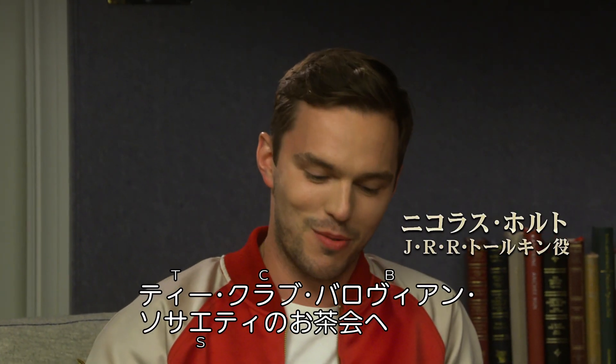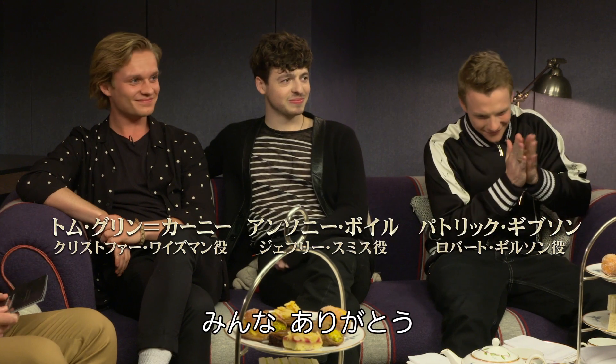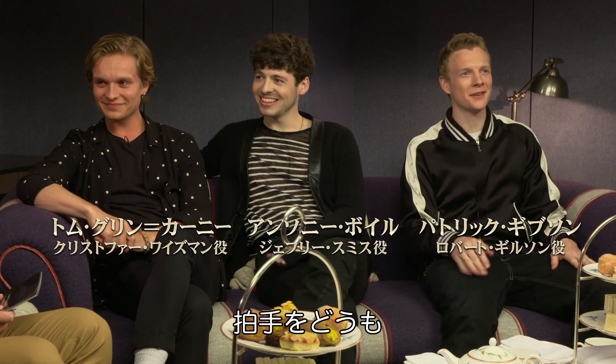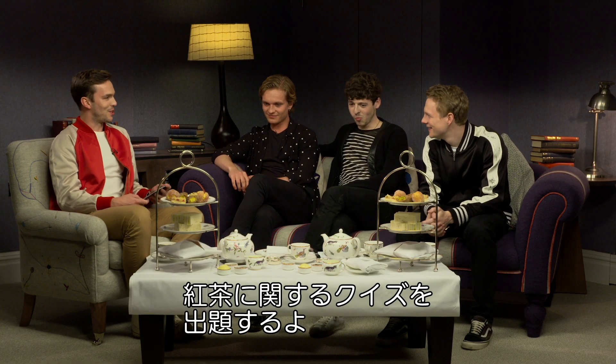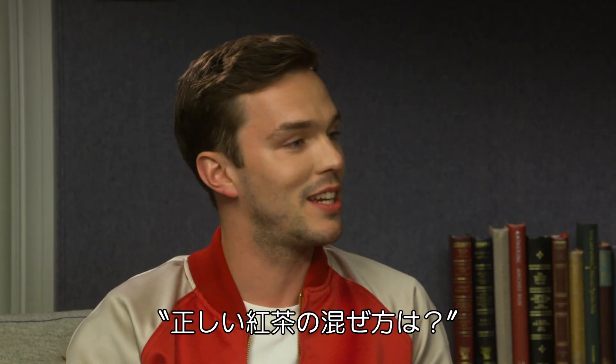Afternoon and welcome to Tea Etiquette with the Tea Club and Barovian Society. Great to have you all here, thanks for taking the time. I've got a few questions for you, tea-based mainly. What is the correct way to stir your tea everybody?